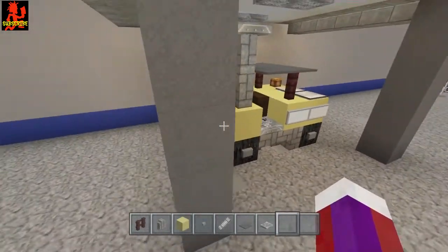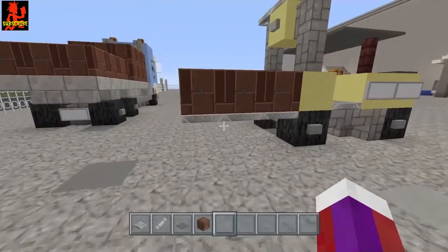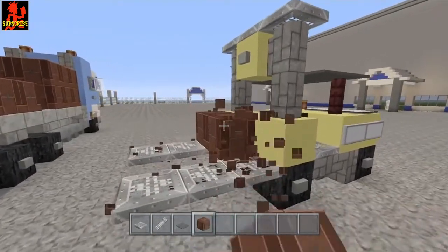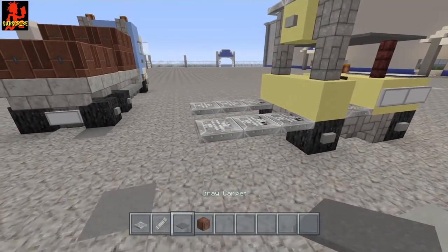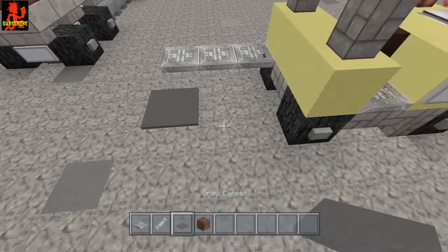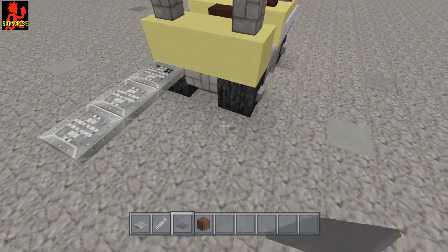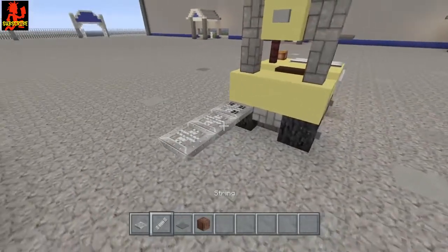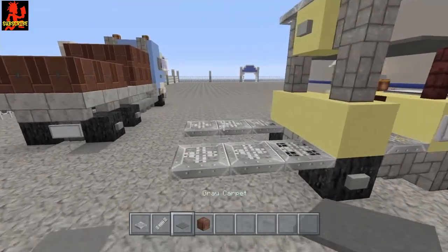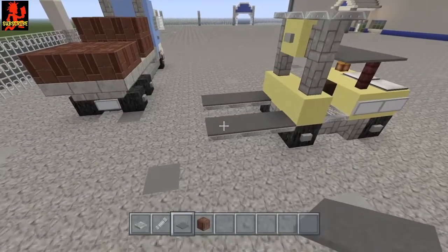Now let's do the forks on the front. With the forks, you can always put boxes on them — I use a brown shulker box. I've seen a lot of people make their forklifts by placing string down and then putting carpet over that. That's fine, but in my design I like to use iron trapdoors. Using that technique, take the iron trapdoors and come across like this — that looks fine — but I always like to put gray carpet on top to give it a better look.